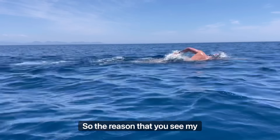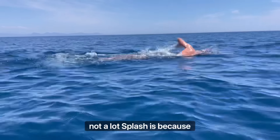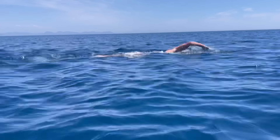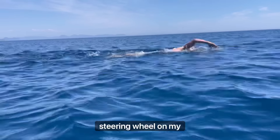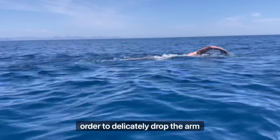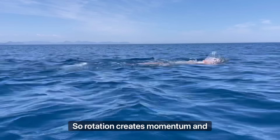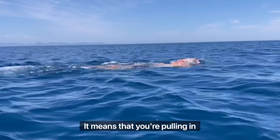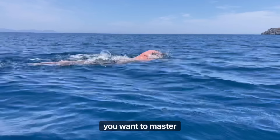The reason you see my arms lightly entering the water with not a lot of splash is because I manage that arm drop through a feet rotation, which takes my hand into the water. It's almost like I've got a steering wheel on my feet, which I turn inwards to delicately drop the arm and hand into the water. Rotation creates momentum and glide, takes pressure off the shoulders, and means you're pulling in a very streamlined, lighter position.